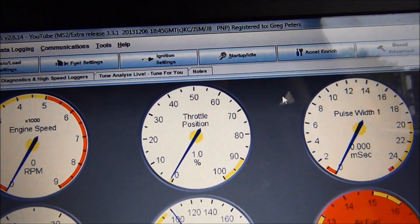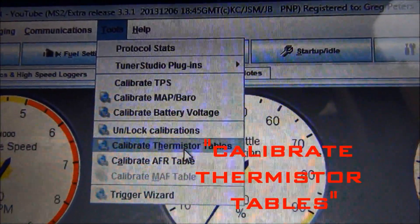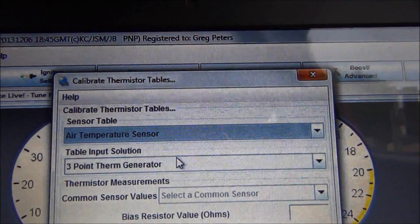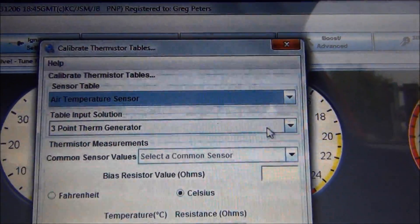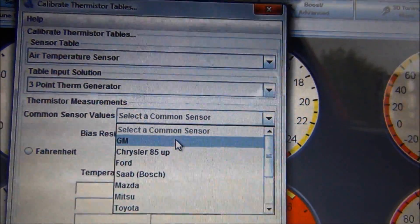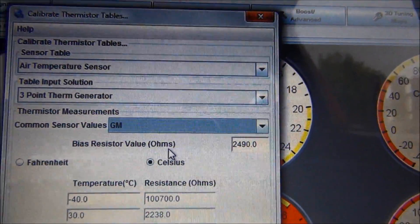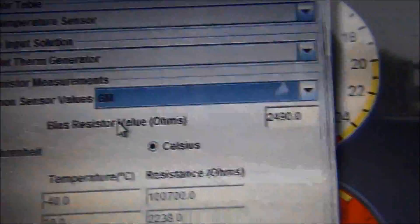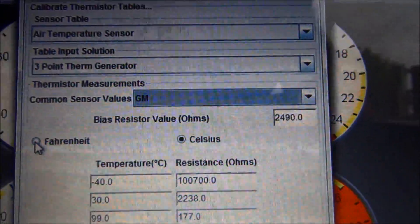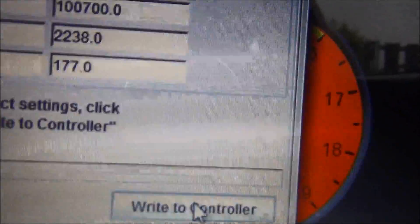One last thing since we deleted the airflow meter: go to Tools > Calibrate Thermistor Tables, select Air Temperature Sensor from the dropdown, and choose GM — that's the sensor included with the MSP&P optional AIT kit. Make sure your bias resistor value is set to 2490, select Fahrenheit, and then click Write to Controller.